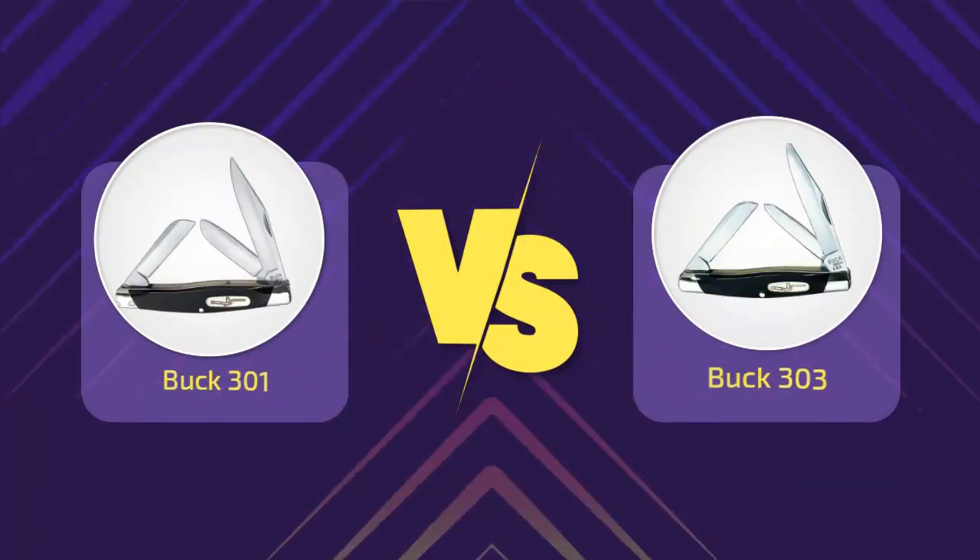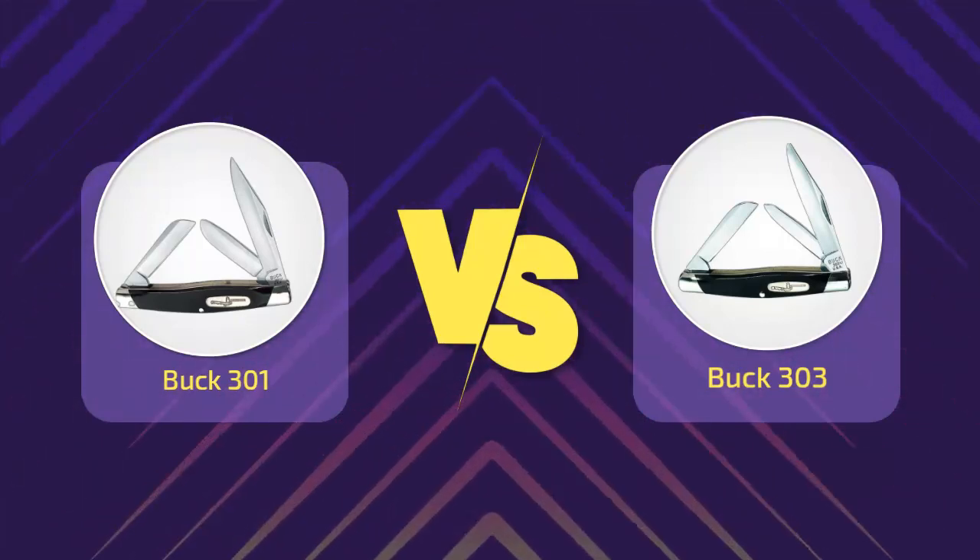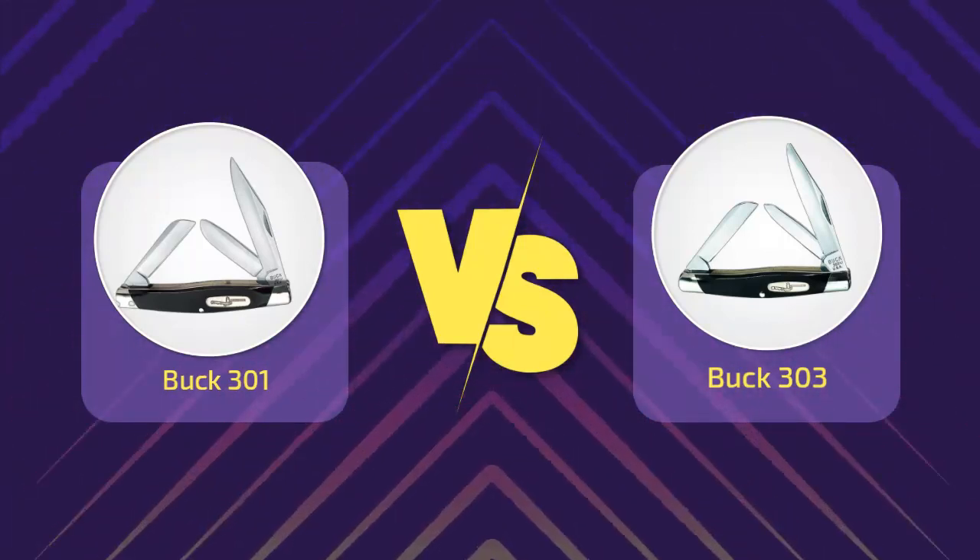Hi everyone, welcome to a new video. Today's subject: Buck 301 vs Buck 303. I'm a big fan of Buck knives, so if you're choosing between the 301 Stockman and the 303 Cadet, I can help you out.